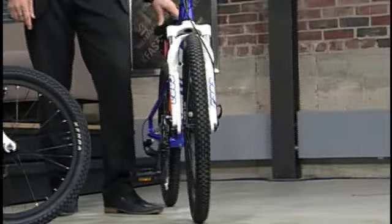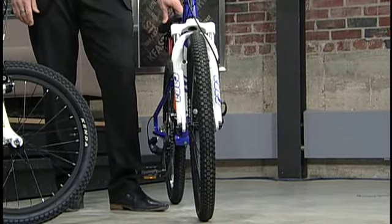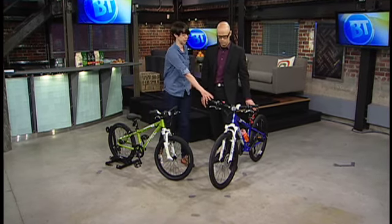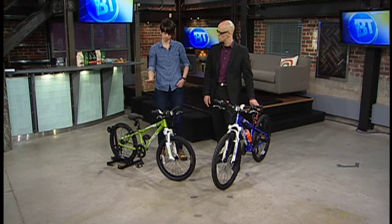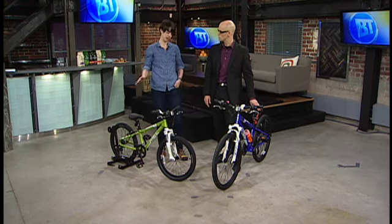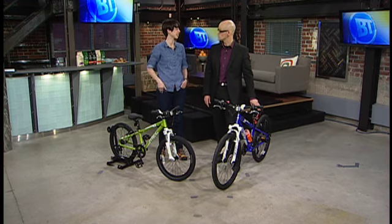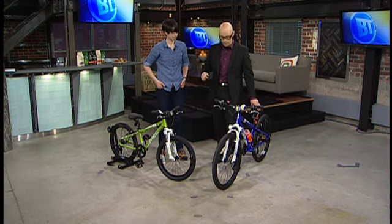In terms of age ranges, generally this one would be good for someone who's like 6 to 9, and this one would be more someone who's like 9 to 12. Or someone who's 4 feet to 4 foot 5, and that one about 4 foot 5 to 5 feet. After that, you start getting into the extra small adult sizes.